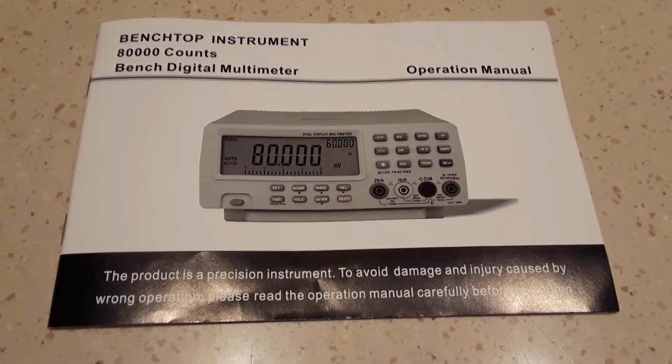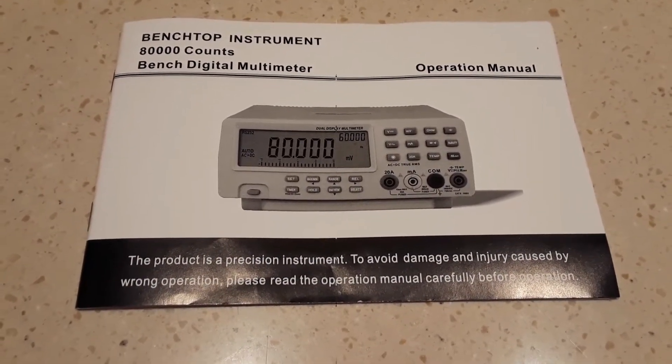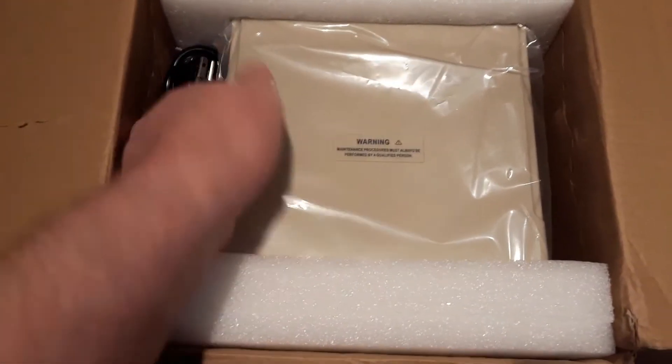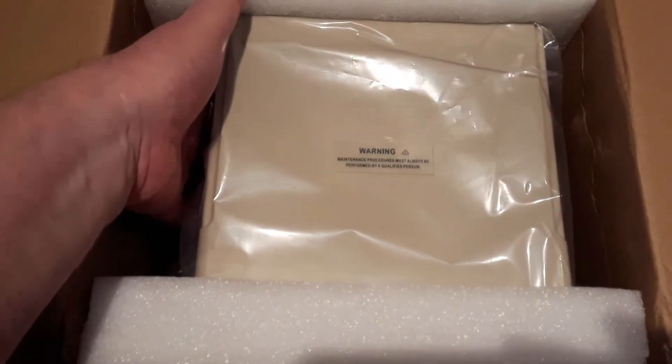As you can see from the manual, it says it's an 80,000 count bench digital multimeter. We also have the power cable and obviously the multimeter itself.